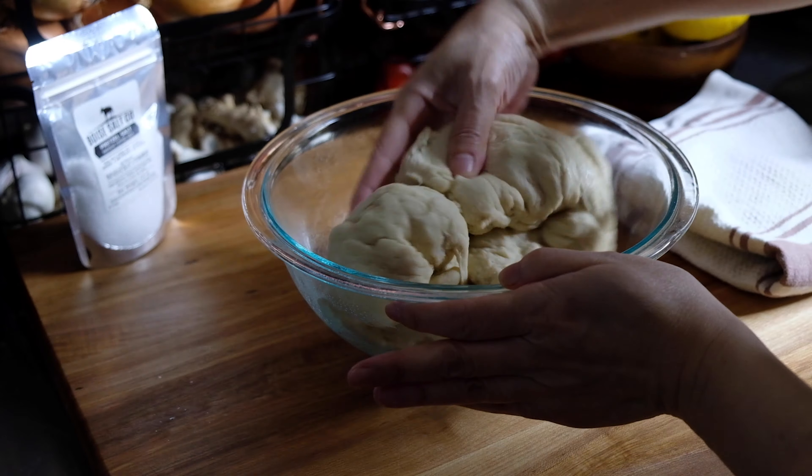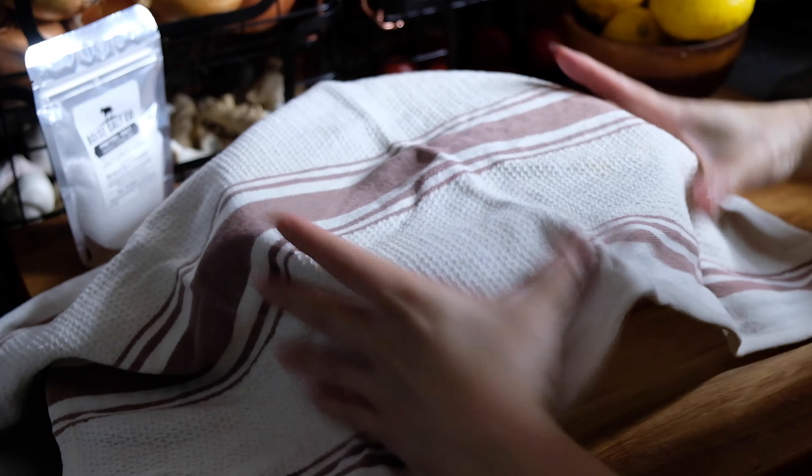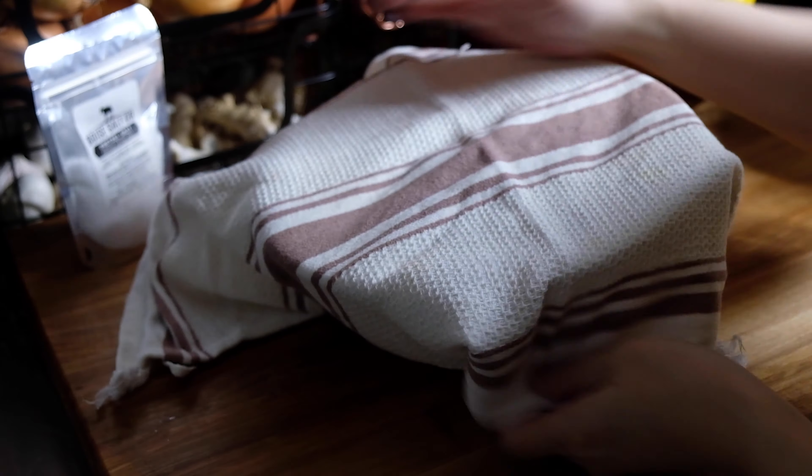Once our dough is done, we're going to tip it out into the bowl, roll it around so it's coated in the oil, cover it with a tea towel, and let this rest in a warm place for an hour.